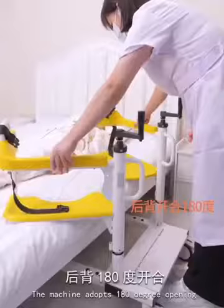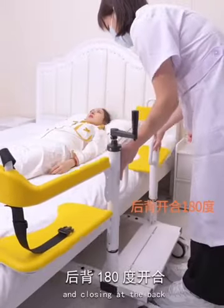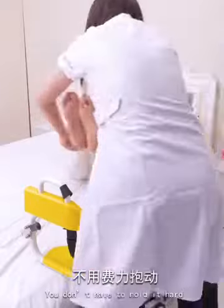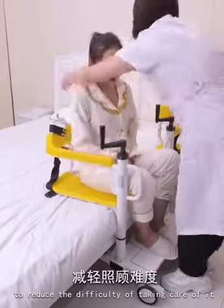Save effort and worry. The machine adopts 180-degree opening and closing at the back, convenient in and out. You don't have to hold it hard — it's easy to operate alone to reduce the difficulty of taking care of it.